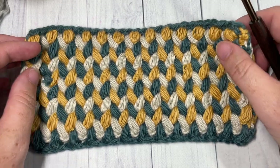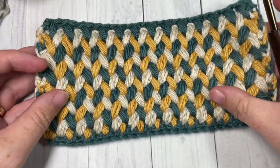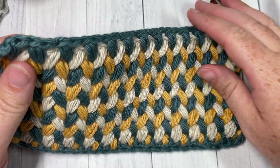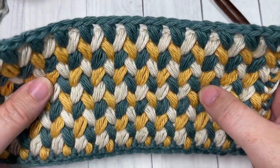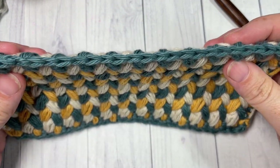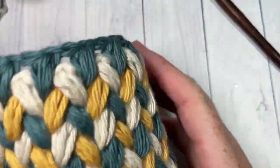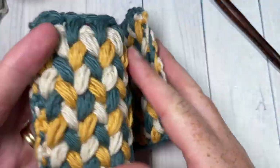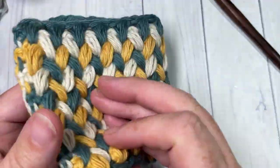Hello everyone, I'm Sarah of Rich Textures Crochet and welcome. Today we're going to learn how to crochet the zigzag spike puff stitch which you can see here in front of you. This is a wonderful crochet stitch — the fabric result is very dense, very thick as you can see here in the photo, so it lends itself well to a variety of crochet projects. You can have a lot of fun with colors, and it's the same on both sides.